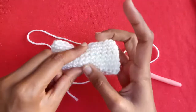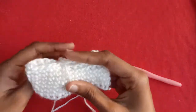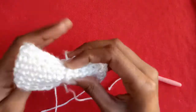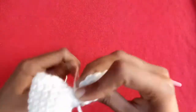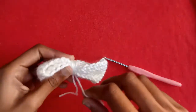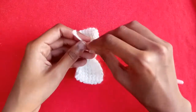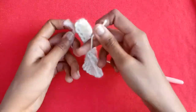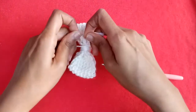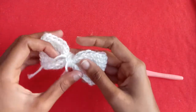Now we will make the shape of the bow. First, we will wrap the yarn tail around the bow exactly in the middle, and wrap the yarn tail just like that in the middle a few times. Now on the back side, just make a tight knot with the two yarn ends, tying two to three times to secure your work.